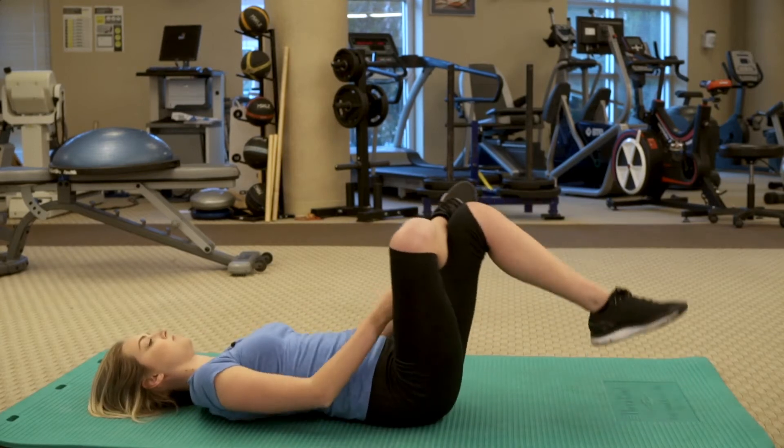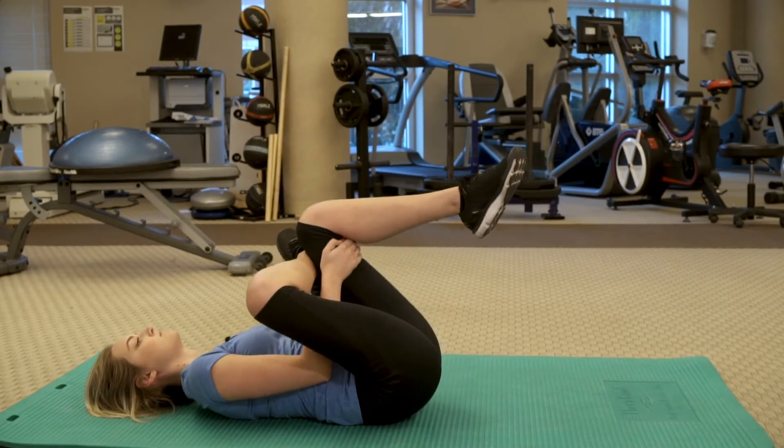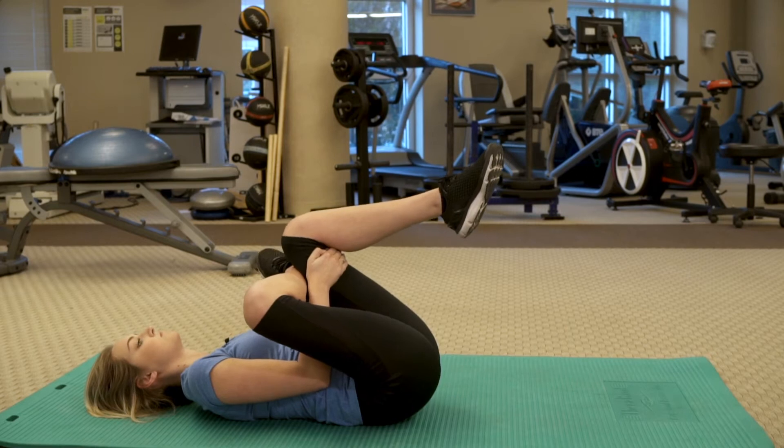Begin by lying on your back with your knees bent and feet resting flat on the ground. Cross one leg over the other so your foot is resting on your knee.